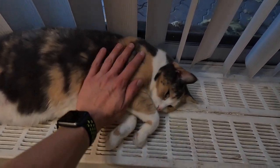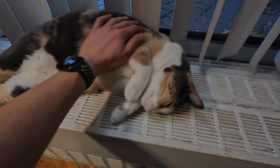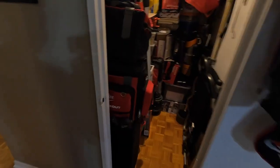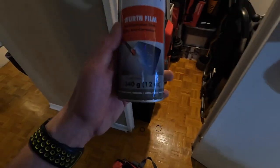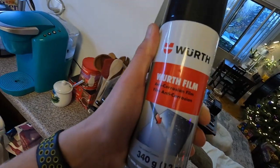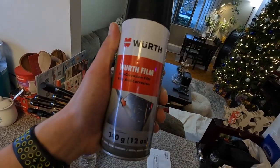You know winter is here because the cats are just sitting on the heater all day. I think we're going to need at least a cloth so we can wipe everything down because it might be a little dirty and you don't want to be sealing dirt in. I've got a couple of lights so we can actually see what we're doing.